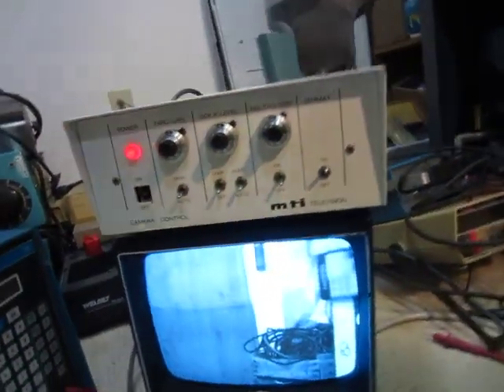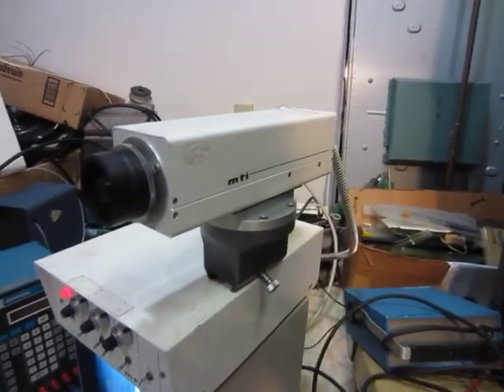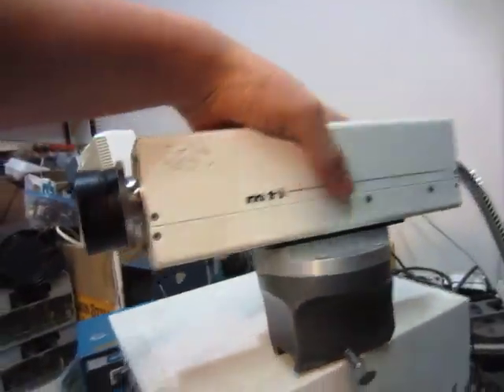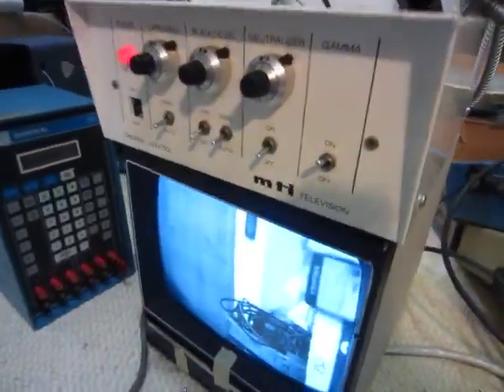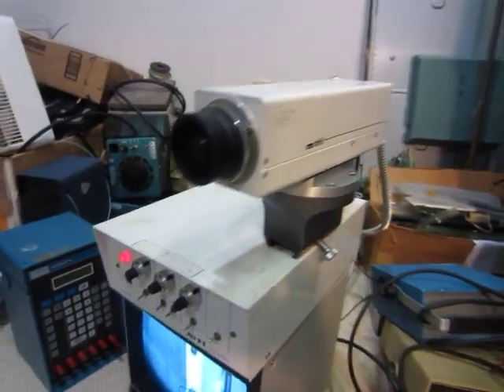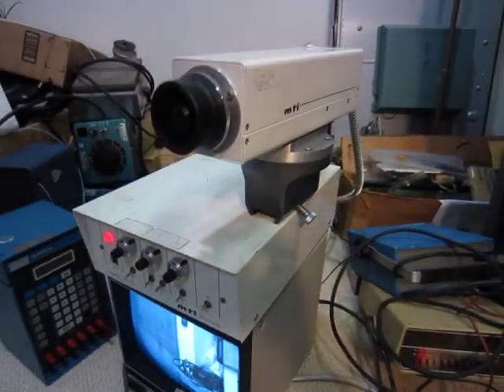I don't know if this is a scientific kind of camera or if it's for television. I mean, it says television, I don't really know. Just thought that was pretty cool. Thanks for watching.